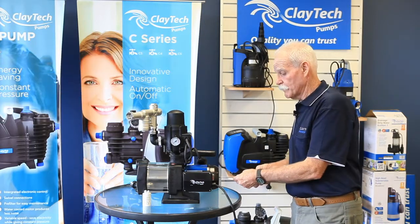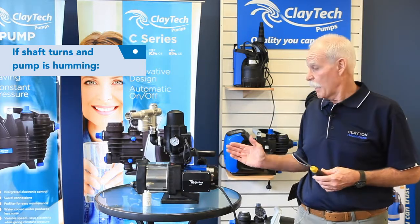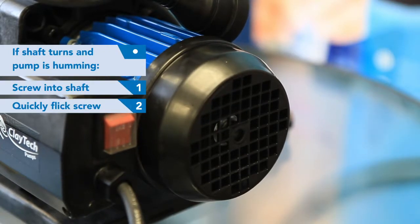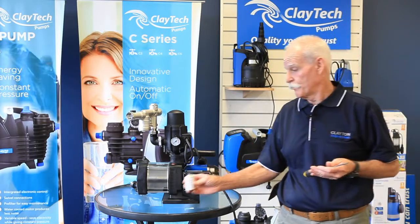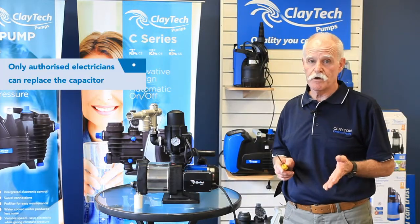If, however, the shaft does turn and the pump is just making a humming noise, then a simple test of the screwdriver into the motor shaft — give it a flick — and if the pump starts, it will be the start-run capacitor that has blown. That can be simply replaced by an authorised electrician.